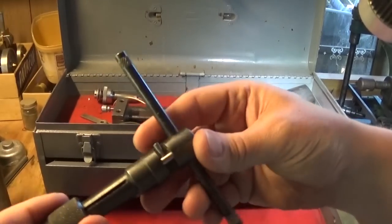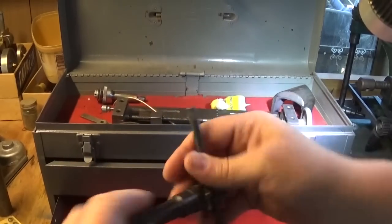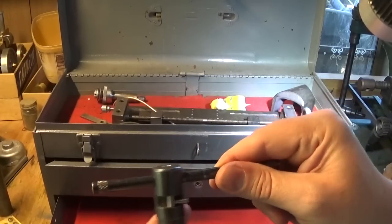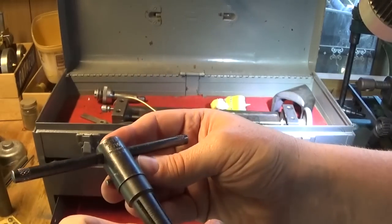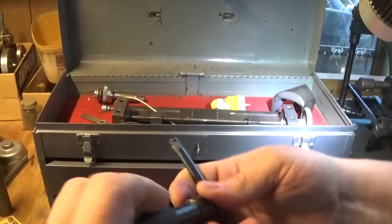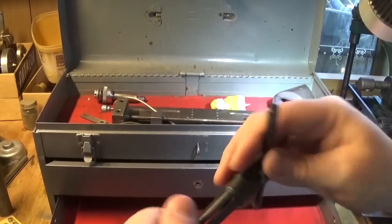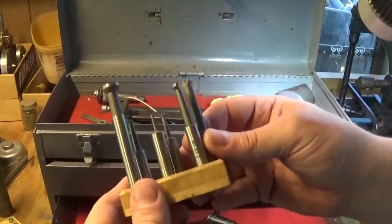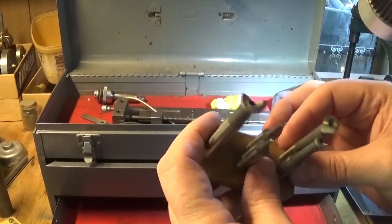Tom also had a ratchet tap wrench, which I've been looking for for a long time. It's quite big but it's got a nice clicky ratchet in the middle, which is cool. It is labeled - it's a TRW, made in USA. I might pull this apart and make a smaller one actually, because a ratcheting tap wrench is always pretty useful.